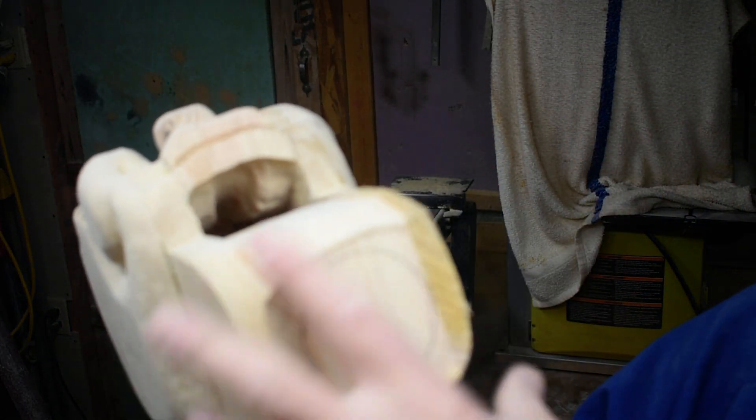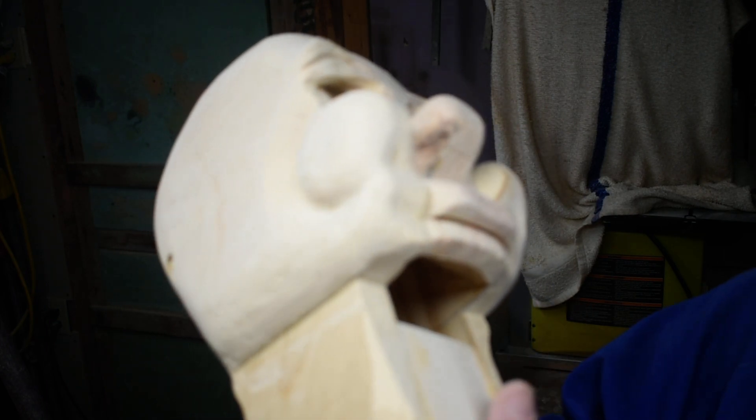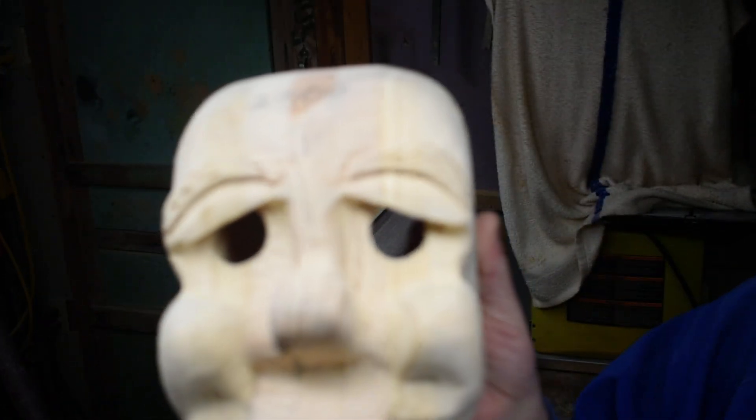You can see how we're getting that, taking this down. We'll keep doing that till we get down to our circle line, and we'll keep rounding this down till we get a nice round neck. Thanks for watching.